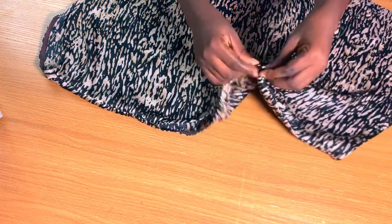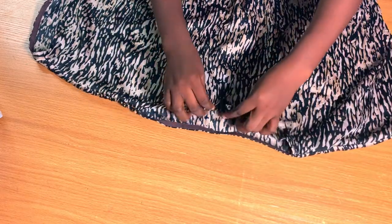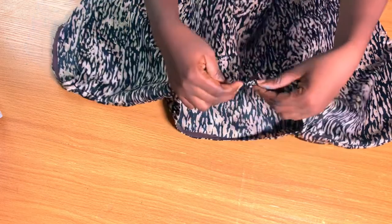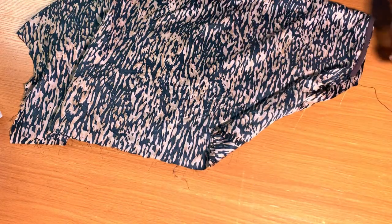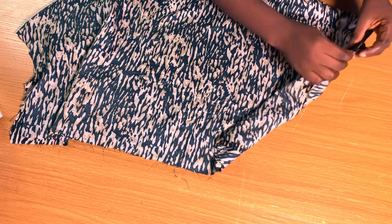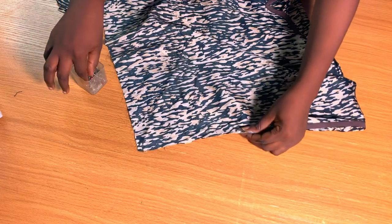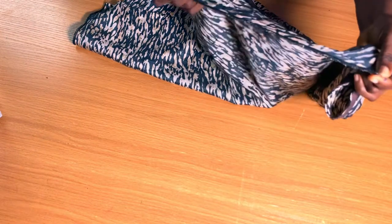I'm done and you can see how the neck is looking — it's neat, I like it. I went ahead to add a button detail at the front to give it a unique look. The next thing is to hold both sides of the top together — front and back — using pins to secure them before going to the sewing machine. I'm done sewing the sides and also secured the edges with my overlocker.